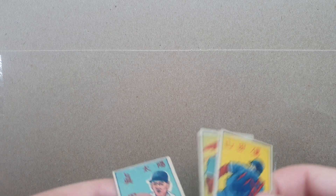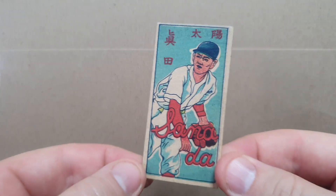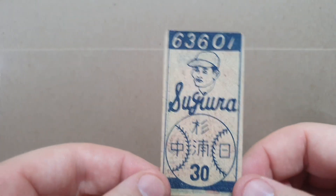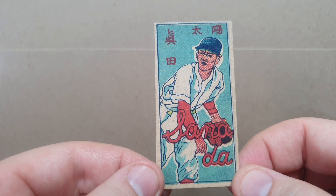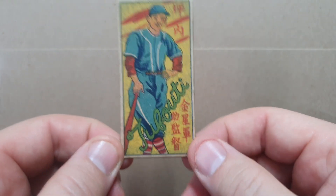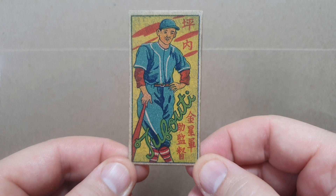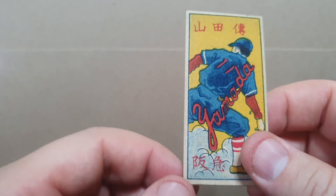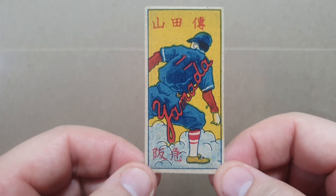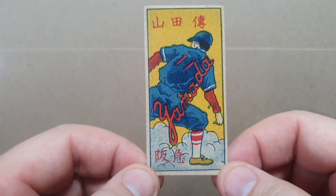All three of these are from 1948 headshot baseball back. First we have Sonata, end of delivery. These are all random backs, so don't worry about the backs. Next we have Tsubuchi, bat in right hand. And the last one is Yamada, rare view, left leg cut off.